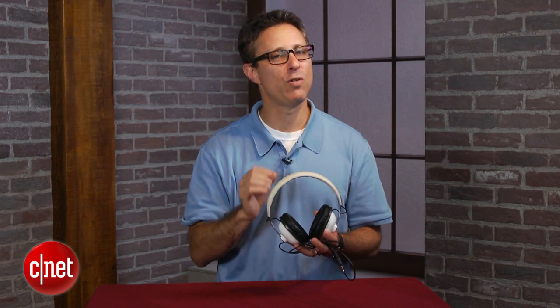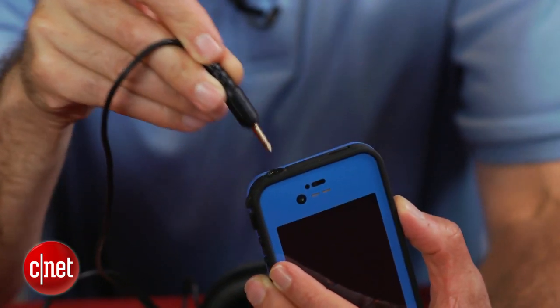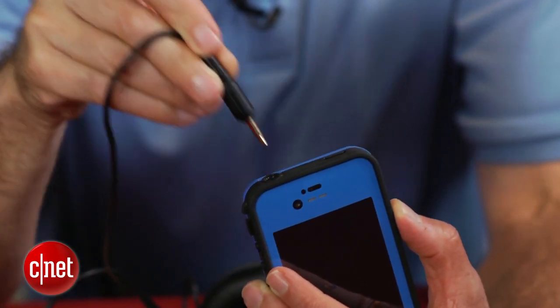One small thing worth noting: they do have a reinforced plug, so if you have a tough case on your phone, that plug probably will not fit into the headphone jack.